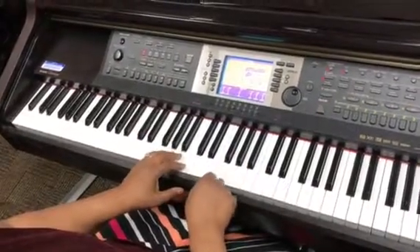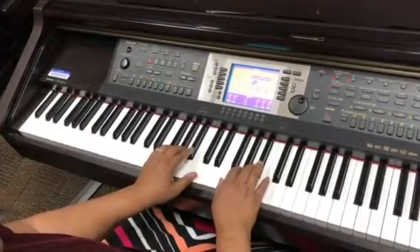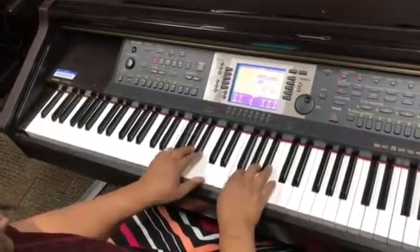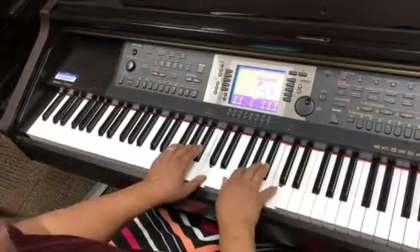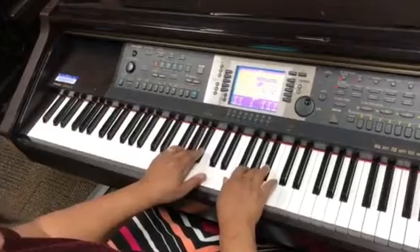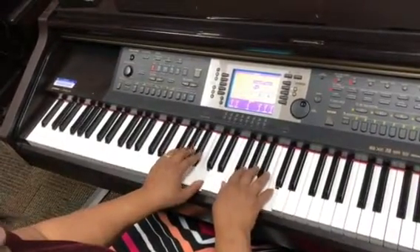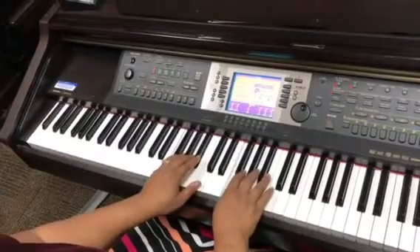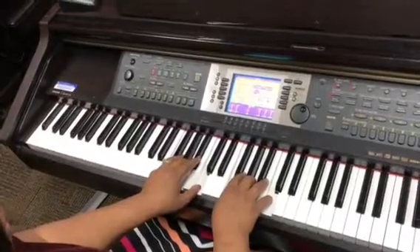Now we have the F major pentascale. This one has a flat, not a sharp. So it's F, G, A, B flat, C, B flat, A, G, F — broken triad: A, C, A, F — then F, A, C together on your F triad.